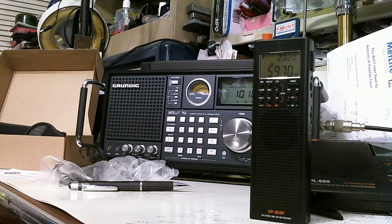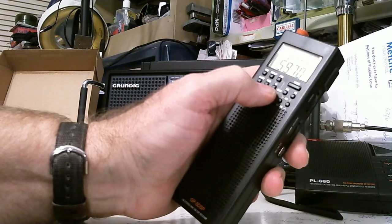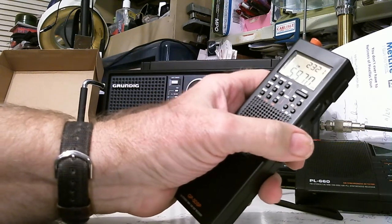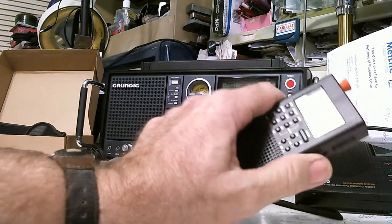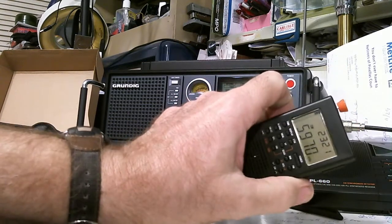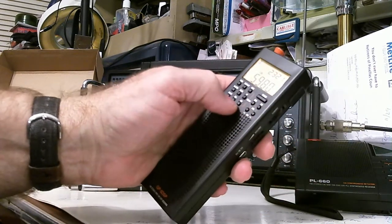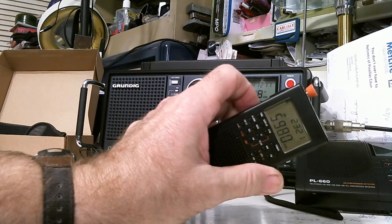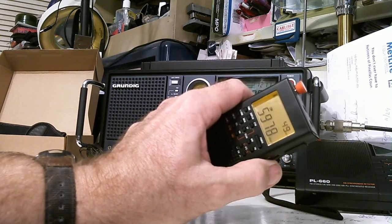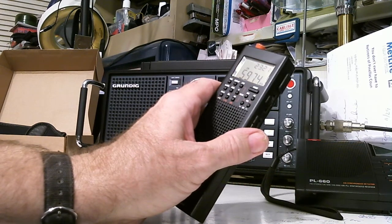The second mode is manual mode. There's a tuning knob on the side — you make sure it's in VF, variable frequency mode, and you just turn the knob to tune. In the shortwave band it tunes in one kilohertz steps.